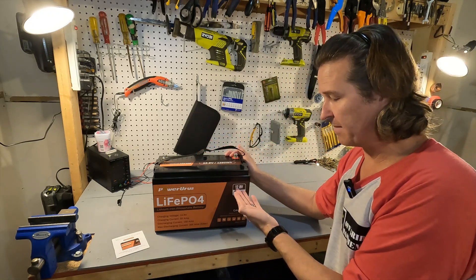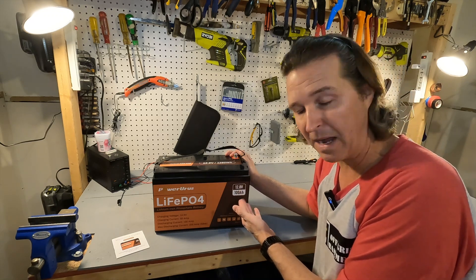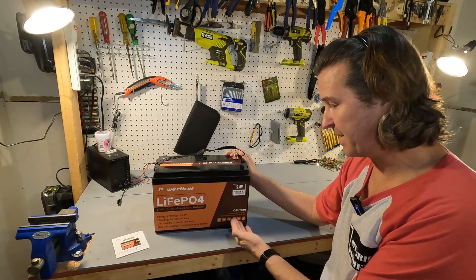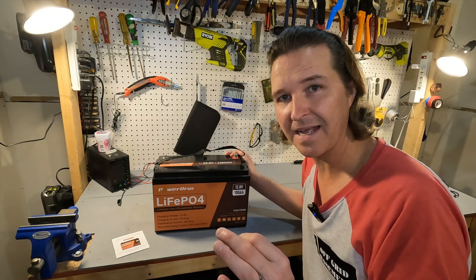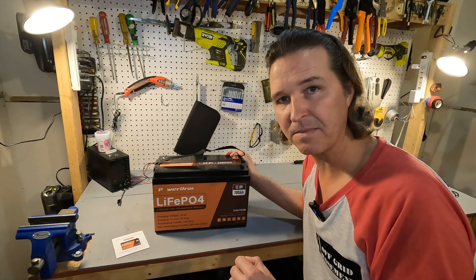It says the nominal voltage is 12.8 volts and that it's 100 amp hours. It also says to store at 75% capacity and recharge the battery periodically — which I believe means around every six months.